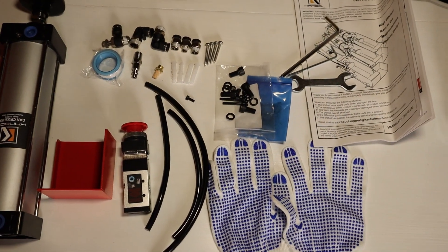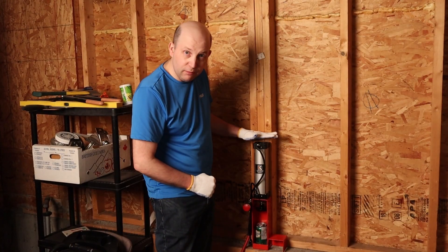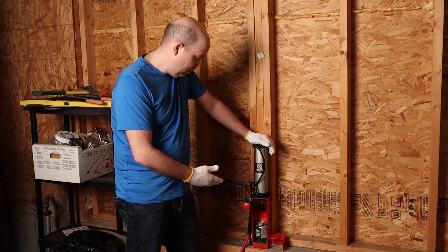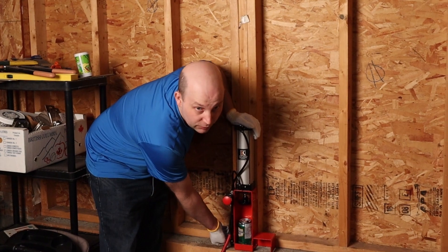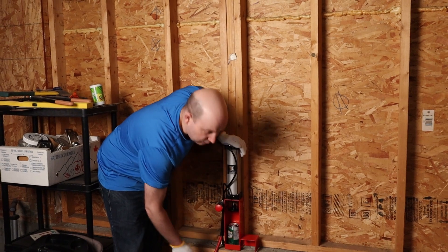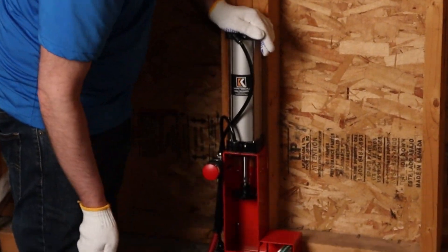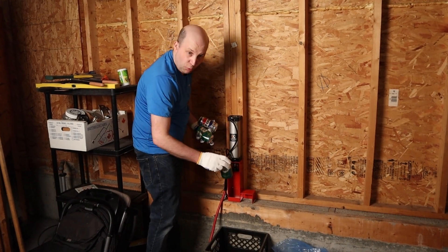We now have the Can Bowl can crusher, this pneumatic setup, connected to the air compressor. You can hear there's a little bit of ambient overflow — that's a little valve down here and you can adjust how much pressure. It's got this little kick plate on the side meant to boot the can out. I've got to connect a little collector down here, so let's give it a rip and see how she works.